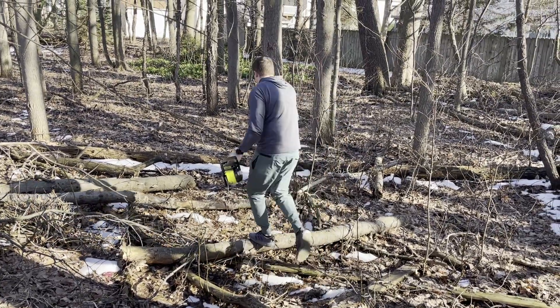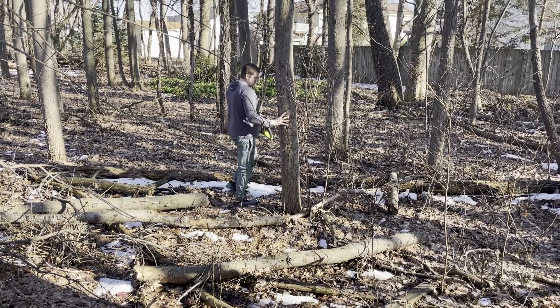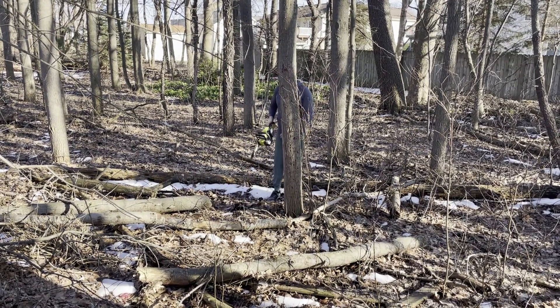This tree is probably 12 inches around, and it's dead, so I'm going to take it down.